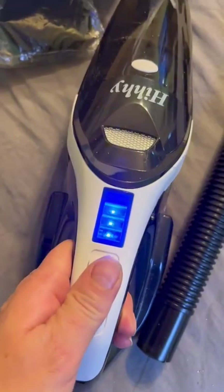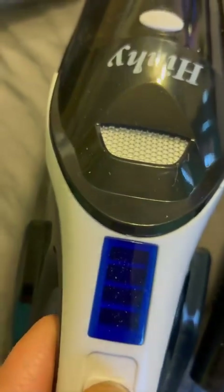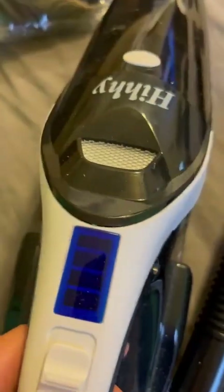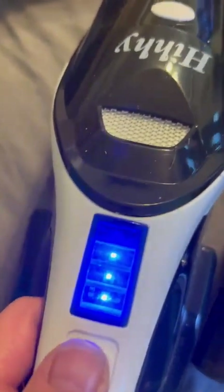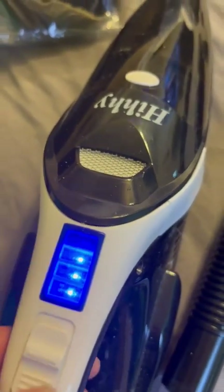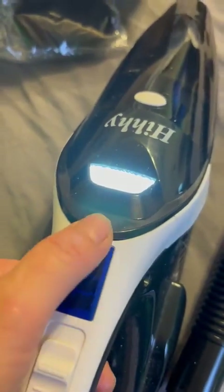When you want to charge this, it's very easy to tell the charge level. I've been vacuuming a little bit so it's not full. It has a light button here — see, it has a light. If it's completely charging, all four lights would be going on. If it's full, all four lights would be on solid. It is super lightweight — I mean there is nothing to this.